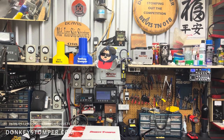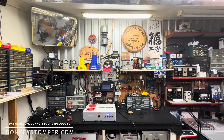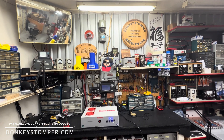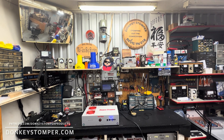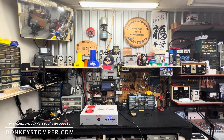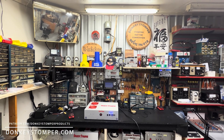Good evening everybody, hope y'all doing all right this evening. Please take time to like and subscribe to our YouTube channel if you're not already. We'd like to invite you to join us — YouTube channel members, Patreon channel members, giveaway discounts, perks. Check out our merch store, check us out at DonkeyStomper.com.